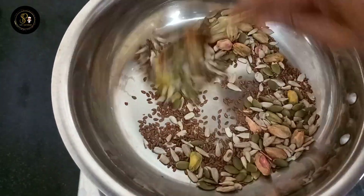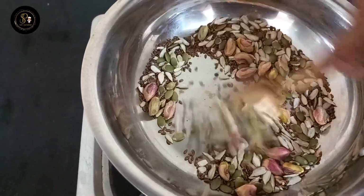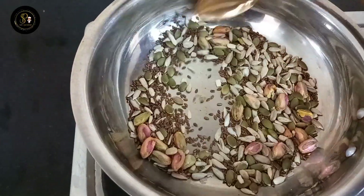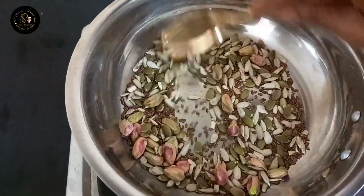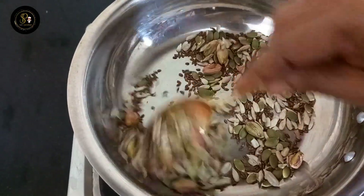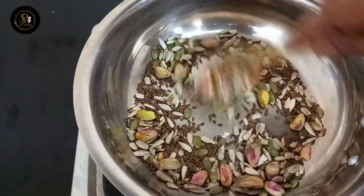This is a snack for all the nuts, and a substitute for a lot of bakery items. This recipe is rich in vitamins and omega-3 fatty acids.